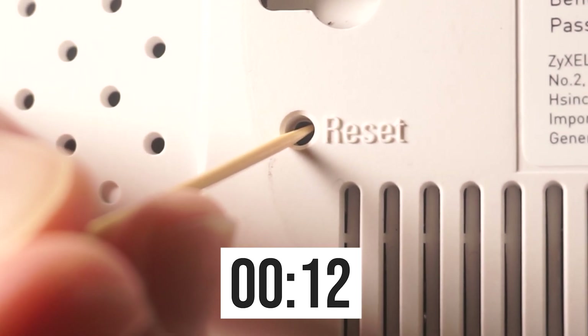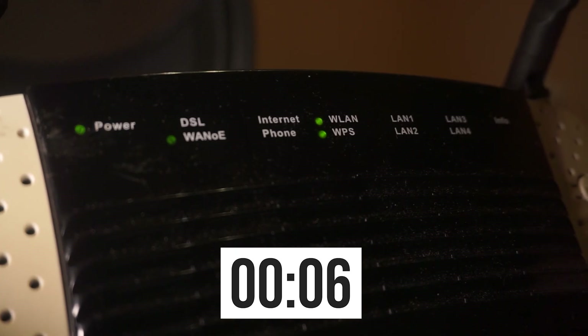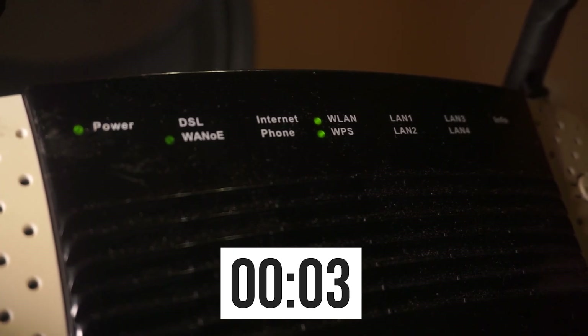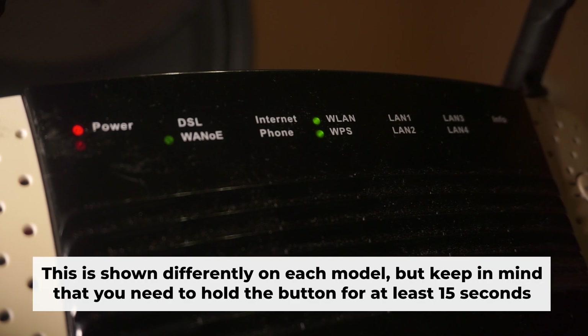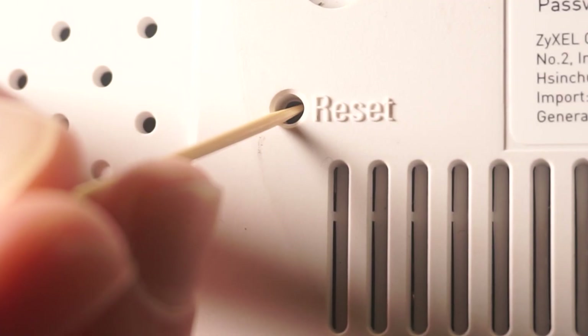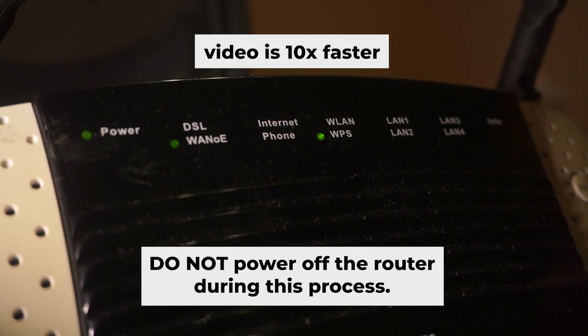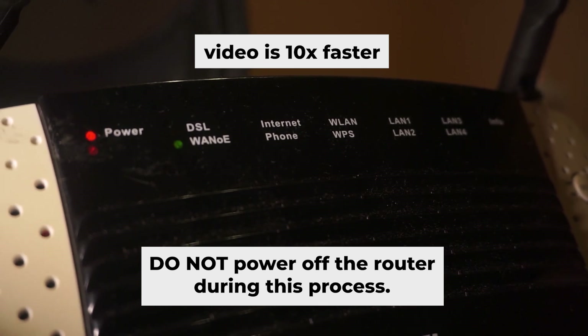If you're unable to press the button or it appears unresponsive, try resetting the settings through the router's web interface. One or more of the indicator lights may occasionally flash. Then release the button and allow a few minutes for the reboot process to finish. Do not power off the router during this process.